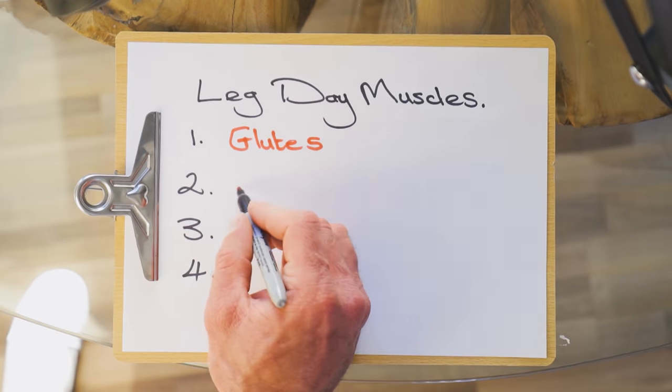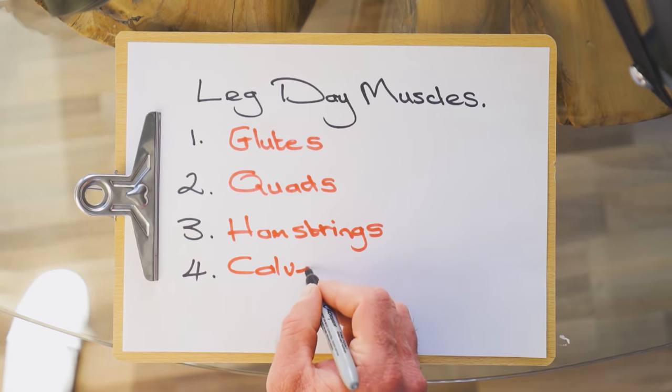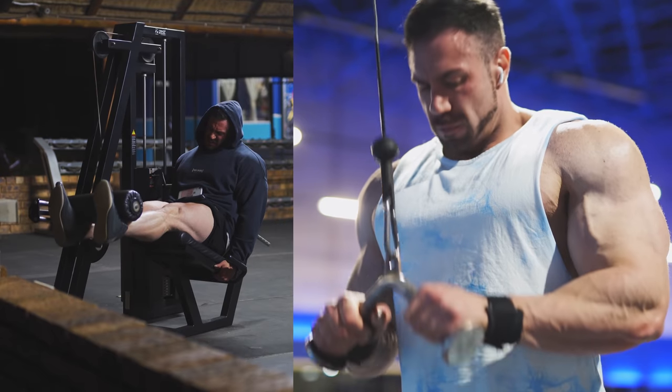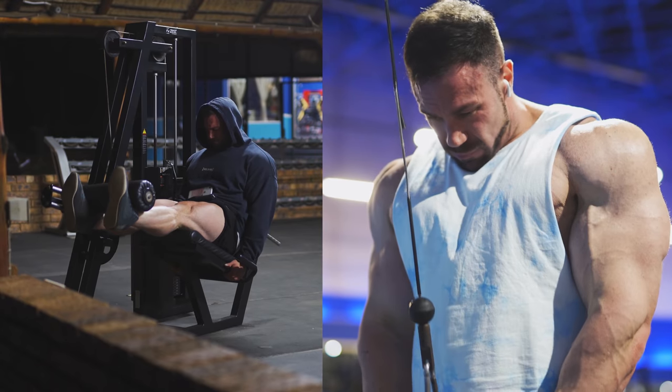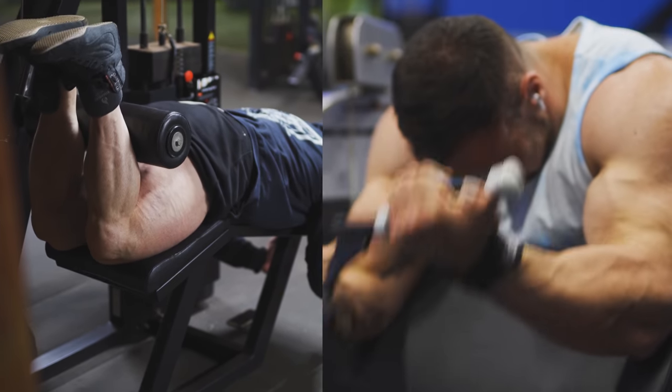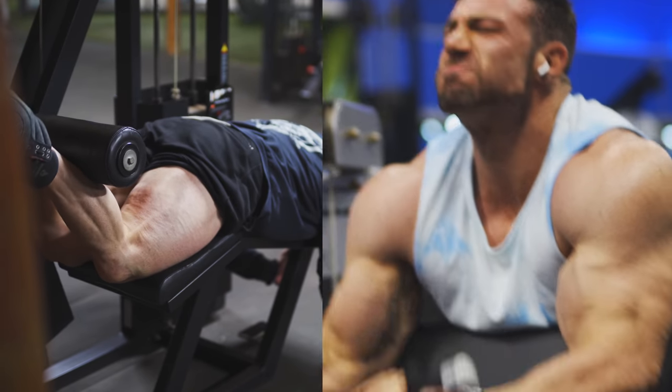When you train legs there are four different muscle groups that you work: the glutes, the quads, the hamstrings, and the calves. Your legs and arms are actually pretty similar. Your quad is like the tricep — it's responsible for the straightening of the leg — and the hamstring is responsible for bending your leg, so we can consider the hamstring as like the bicep of the leg.